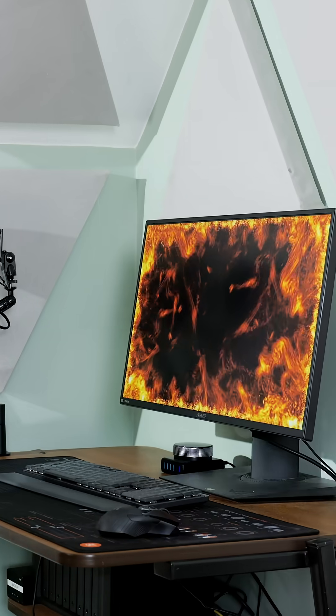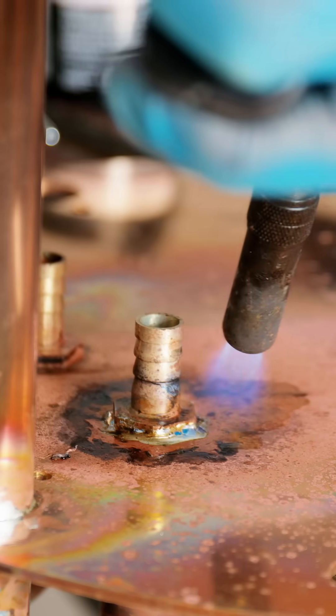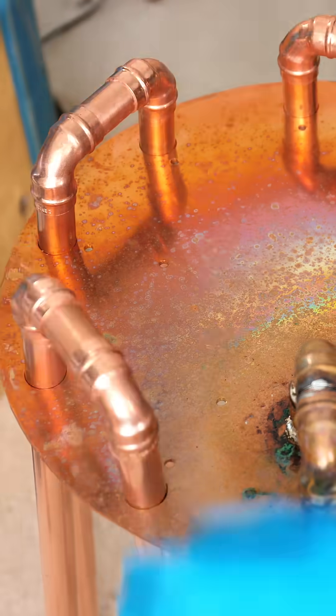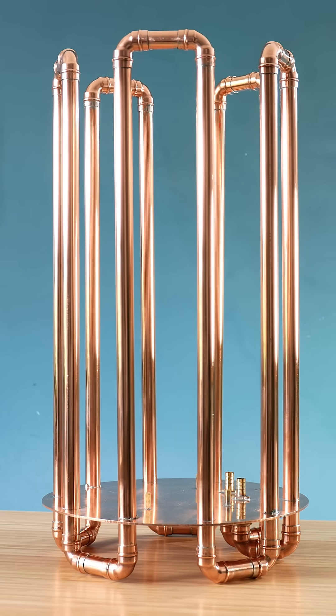All this hot weather is making my PC overheat, so I'm going to cool it with a pond. I soldered together copper pipes and standard plumbing fittings to make a copper cooling frame. This will have water pumped through it to transfer heat away from the PC.